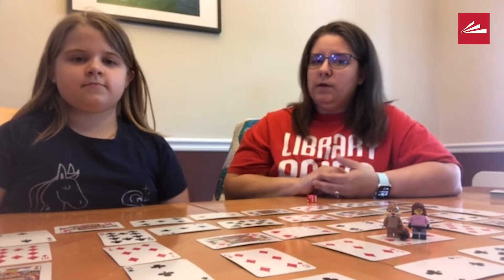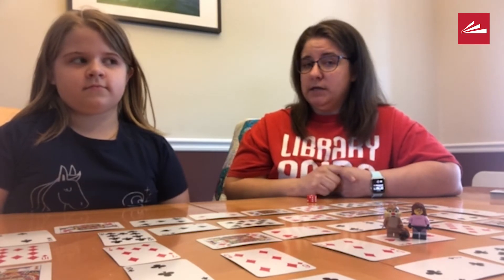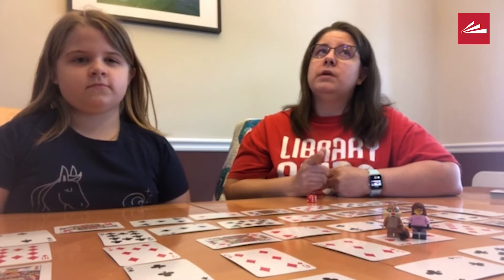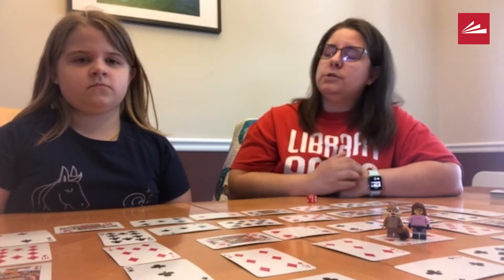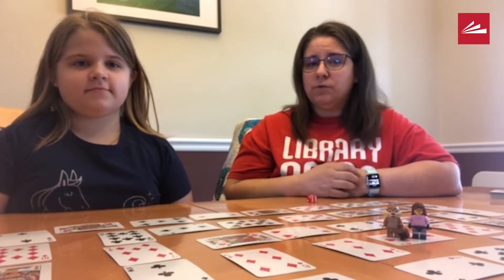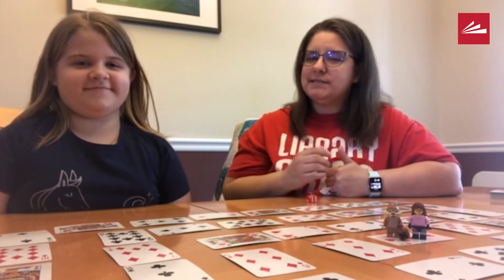We figure out who gets to go first by figuring out who finished a book most recently. I finished a book three days ago. When did you last finish a book? Last night. This girl reads like crazy, so I just can't even compete. Zoe gets to go first.